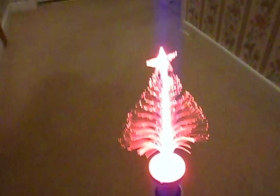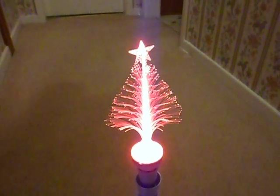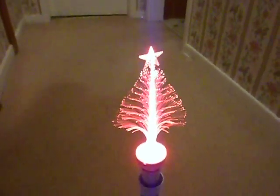Another cheap eBay delight: this is the fiber optic tree. All it does is light up red. I think it's a 1 watt LED in it with a little switchboard ballast, but it's alright — it's a nice decorative lamp.